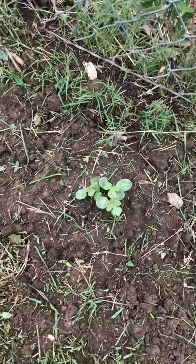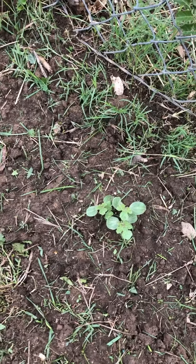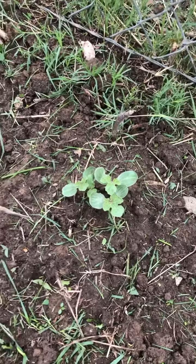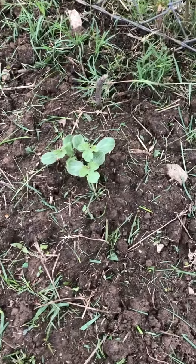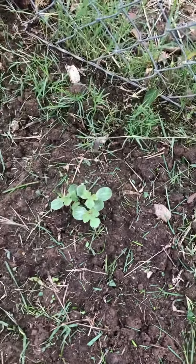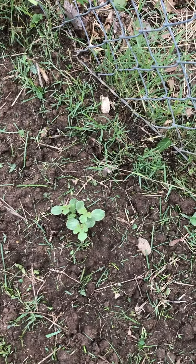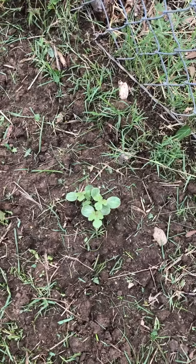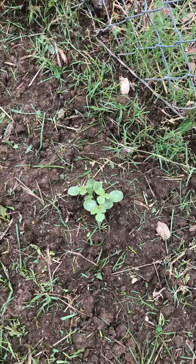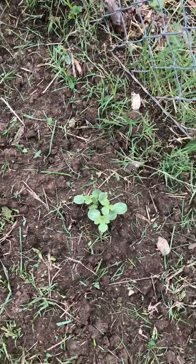I've noticed that since the container is not in the ground, it does warm up quicker, so you can get faster germination. But is that going to be a problem in the heat of summer? Is it going to get too hot and kill the plants? I don't know — we'll have to find out. If I think that's a possibility, I might have to move the container before it gets too big, because once I've got vines going everywhere I won't be able to move it without breaking vines.